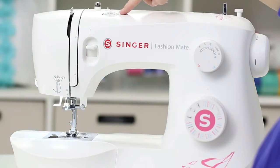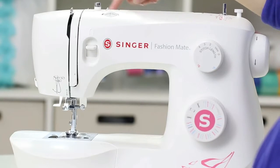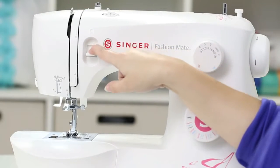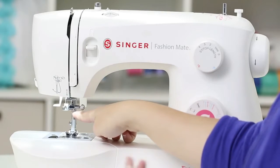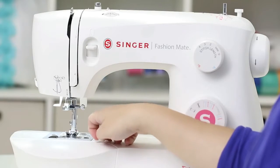This is the tension dial. Back here we have a threading guide and another guide. Here's that take-up lever again. Down here we have the reverse lever — this is so you can sew in reverse. Down here we have the needle and the all-purpose foot, which you'll use for most of your sewing.